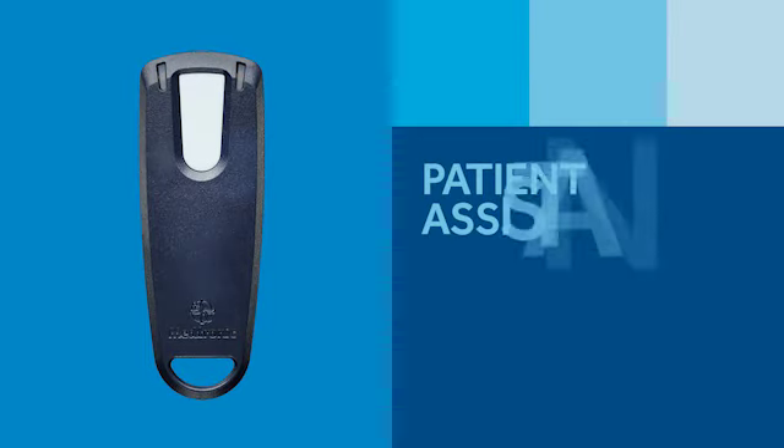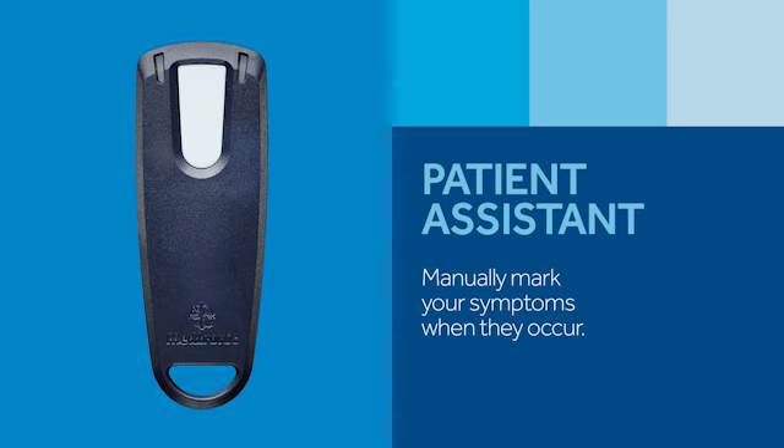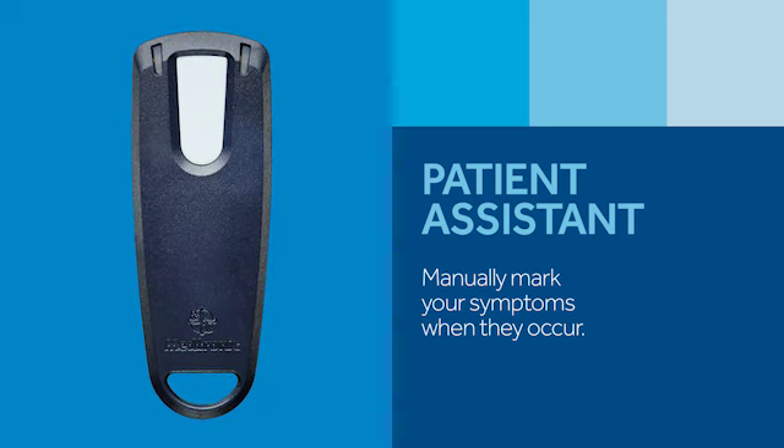The Patient Assistant is an optional component. Your doctor will decide if you should get one. It's used to mark specific heart rhythm data in the Reveal Link ICM when you feel symptoms.